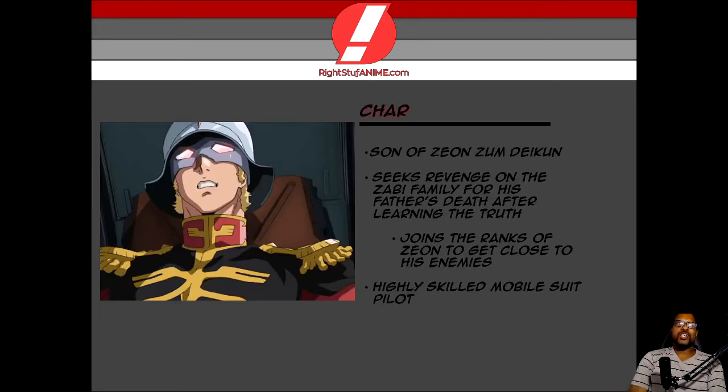Now we're going to go ahead and talk about the godest Gundam character alive. I was looking around and a lot of people are huge fans of Char. He has been through quite a few name changes and I don't want to spoil that for you. But just know that he wants to get revenge on the Zabi family for his father's death, after learning the truth that the Zabi family are the ones that assassinated his father. So he decided to join the ranks of Zeon forces in order to get close to his enemies to find the opportunity to strike.